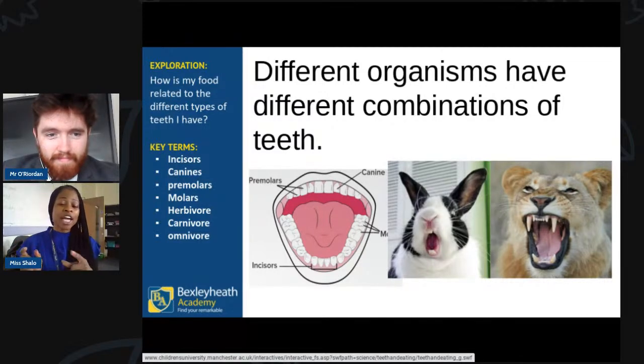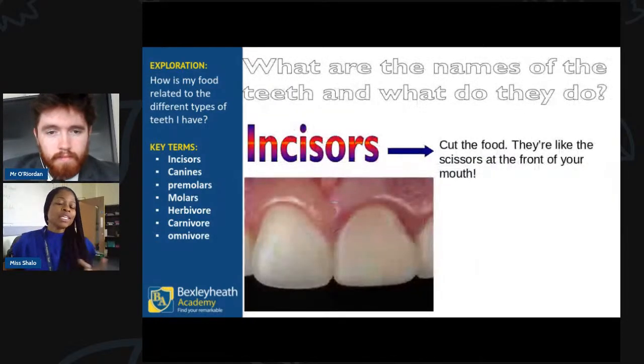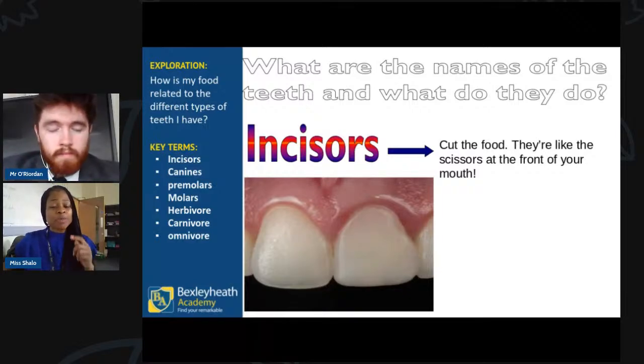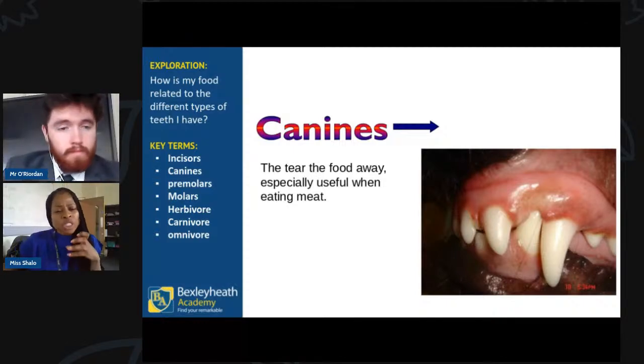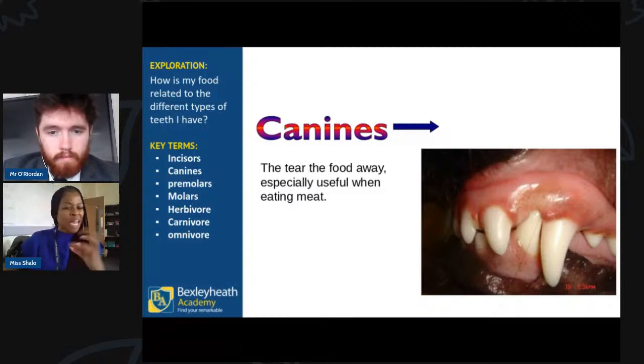The answers were canines, incisors, and molars. In the diagram you can also see pre-molars as well as molars. Incisors are the teeth you would use to cut food — they kind of look like scissors, hence the name. They're located at the front of the mouth. I can literally picture myself cutting through a lovely apple with them.